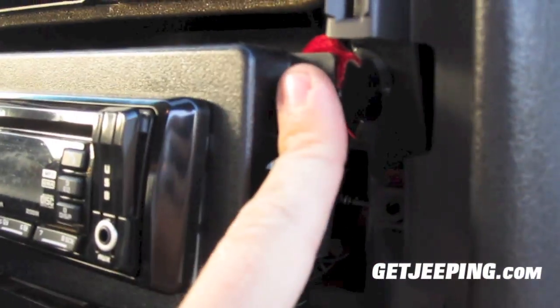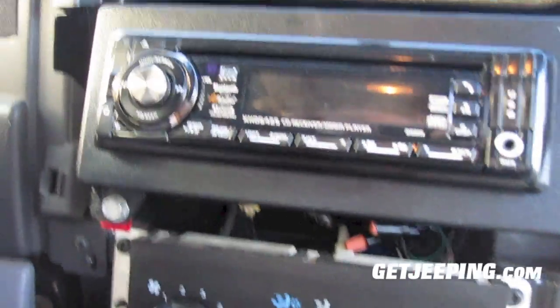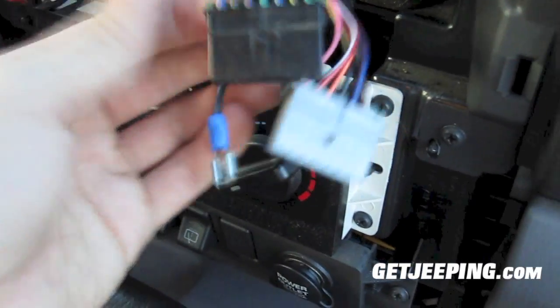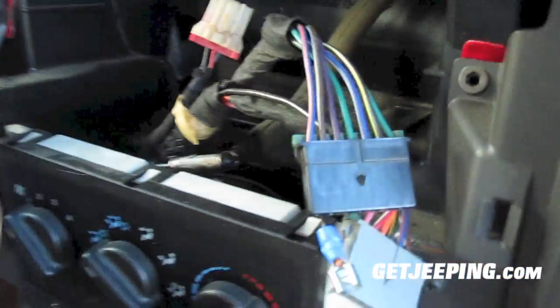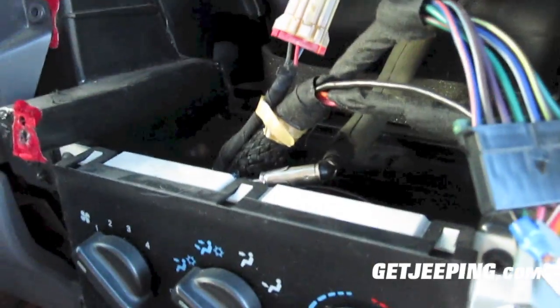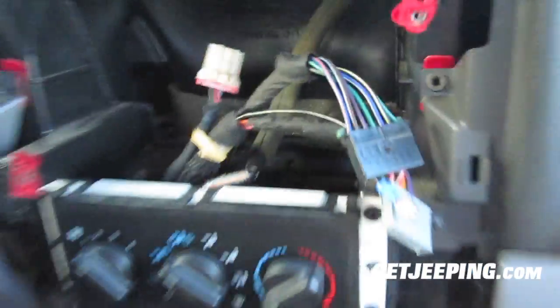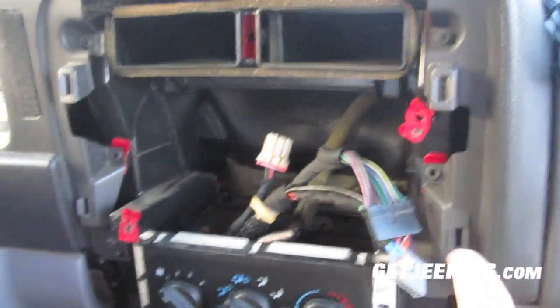This is a day and a half conversion kit right there. Here are the different connectors we need to undo so we can get into the back part. I got the dash off — all you have to do is unplug these two wire connectors. The '96 Cherokee didn't have these, so it's really nice. Then you have your ground wire right there, and your antenna. There's a lot of room back in there.